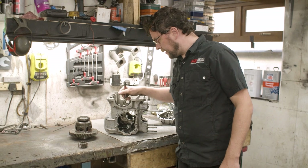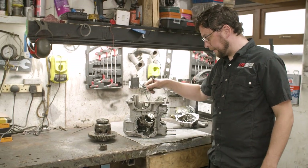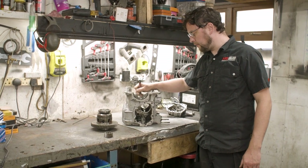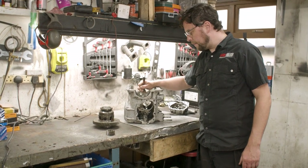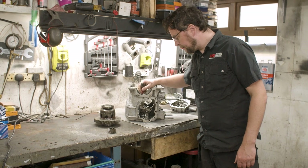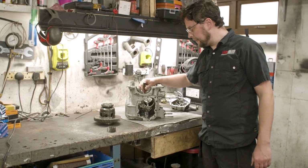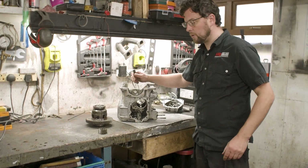Rover changed this design when they made the next casting from this — this is an earlier casting. They omitted one bolt because realistically three bolts holding in this bearing retainer plate is more than enough. It literally just retains the outer race and stops it from turning.